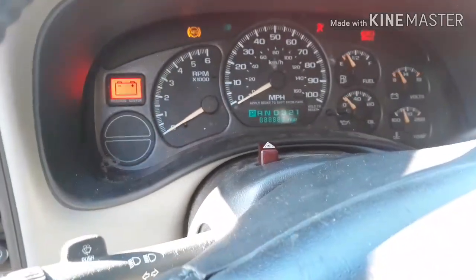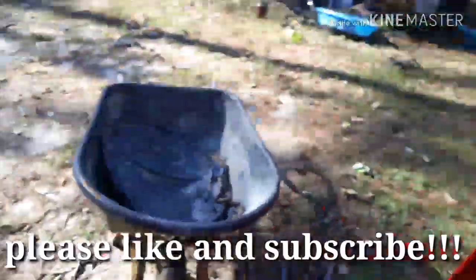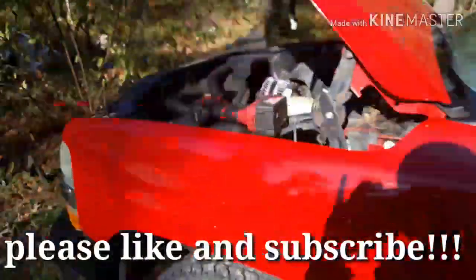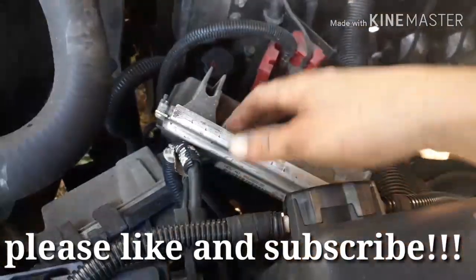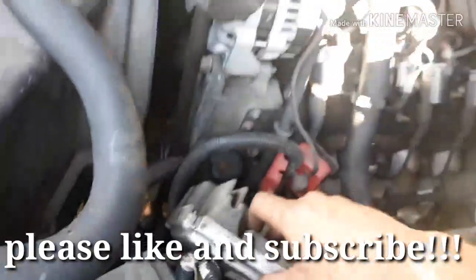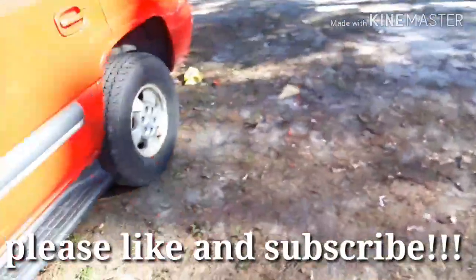Cut the key off, and the junkyard ECU will now start the vehicle. I can now use this junkyard ECU in my LS swap. Thank you guys for watching.